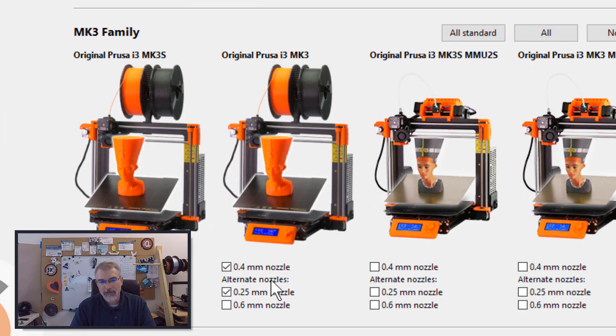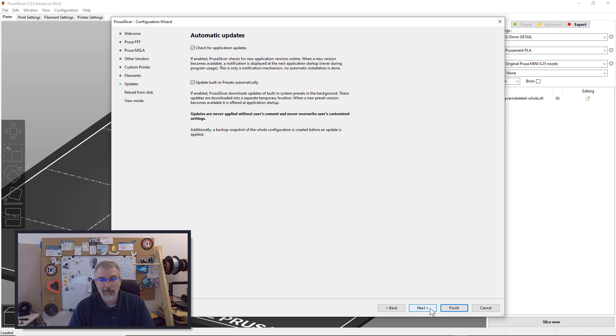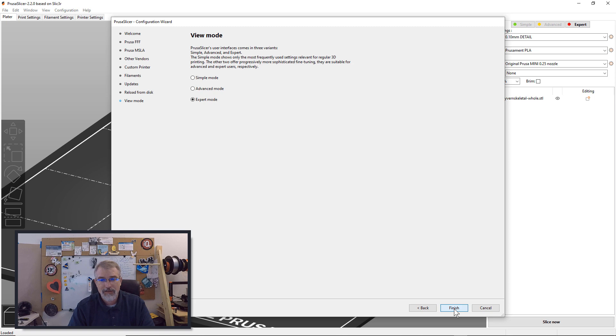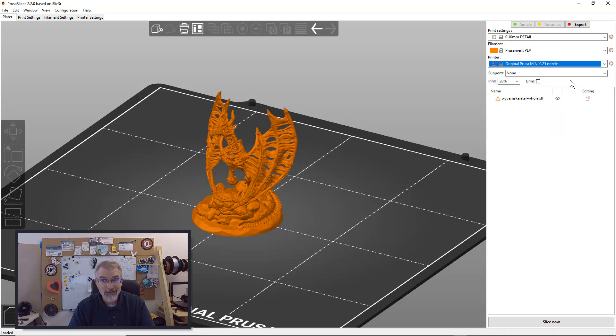I have an i3 MK3, so I also chose it there. Choose the nozzles you want to add with the printers you have, then hit Next. I just kept hitting Next — there are some options in here, but I don't need anything special. I just kept hitting Next, choosing all the defaults, and then finally hit Finish. After it all got done, there was now a system preset — an Original Prusa Mini 0.25 nozzle — where smart people have already done all the tweaks to make it look pretty good.